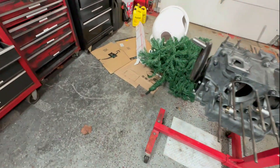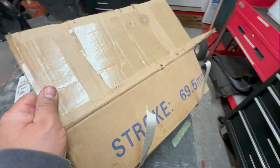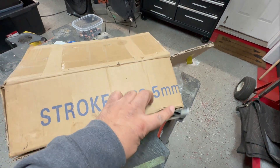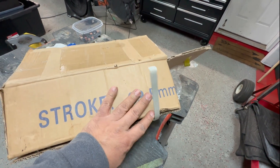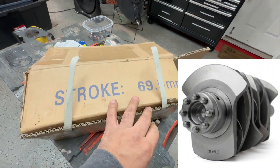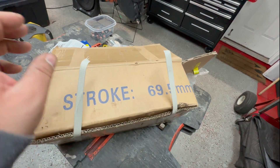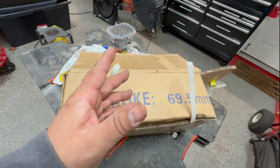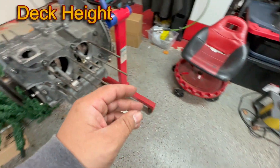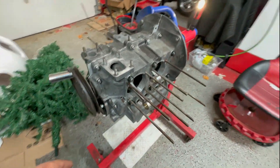Talking about the crankshaft — it is a 69.5mm crankshaft. CB Performance carries this, so instead of a standard 1776 it'll be a little bit of a stroker — slightly larger displacement. When I do the engine calculations and piston clearance, I'll explain all that later.